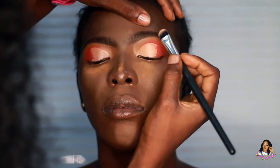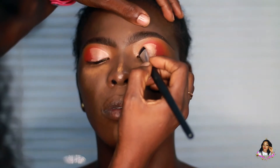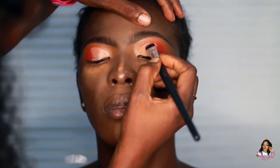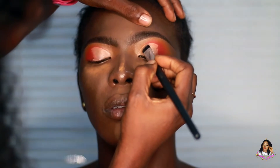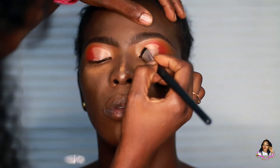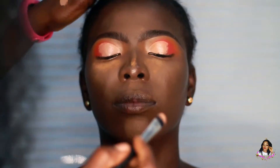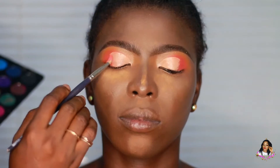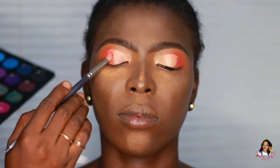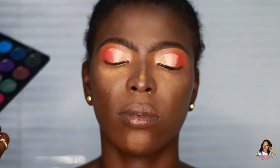I'm going over to the crease to cut it out carefully. I'm cutting the crease exactly where the crease is. If you have a hooded lid where your fold is covering the crease, you might want to cut above where you can see it — but for her, the crease is where it is. Afterwards, I'll go back into the eyeshadow I used at the outer corners and apply that onto the lid.